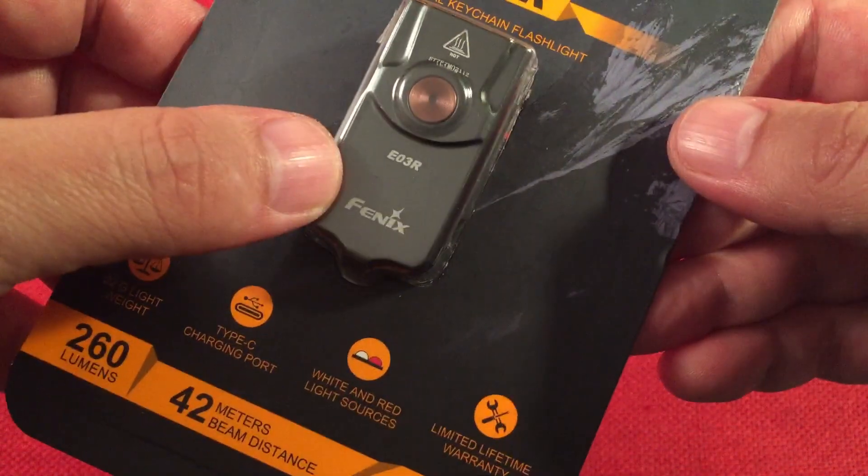Inside is a 200 milliamp hour lithium battery with a charge time of about one and a half hours. It has overheat protection — the light will automatically step down to reduce temperature, usually on high mode. It also has a low voltage warning: as voltage drops, high steps down to medium, medium to low, then eco. Once in eco, the red LED will start flashing but the light continues on eco until completely depleted. It's IP66 rated — dust proof and rain proof, but not submersible. One meter drop resistance.